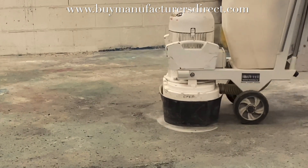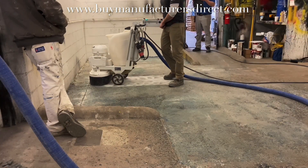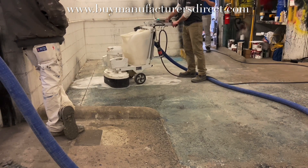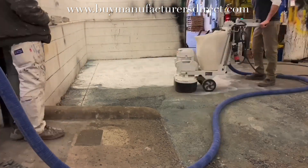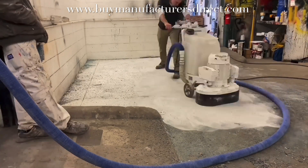Depending on the thickness of the paint residue that the PCDs did not remove, and also the type of material it is — which can't be known here — the time it's going to take to remove the rest of that residue is going to be variable based on the hardness of the concrete, the thickness of the material that's left behind, and whatever the nature of that material might be.